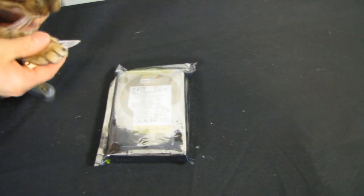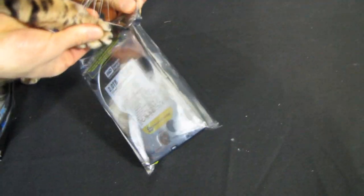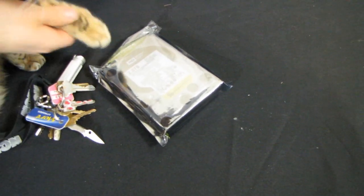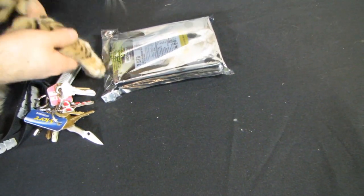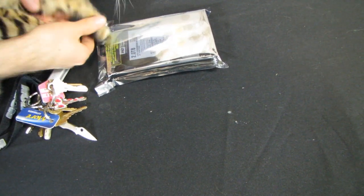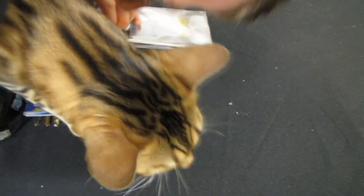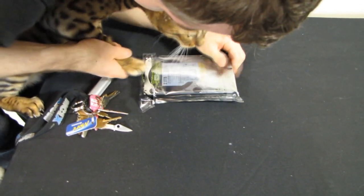Okay Rumble, I want you to grab the knife and slice the package right there. Good boy. Okay, we're done with the knife. Now I want you to grab the hard drive — I need you to take the packaging off. I'll help you a little bit. Okay, don't go away. Good boy Rumble. Okay, take the hard drive, take it out.